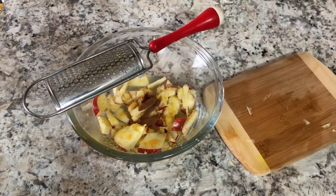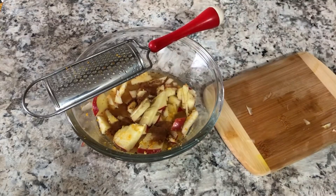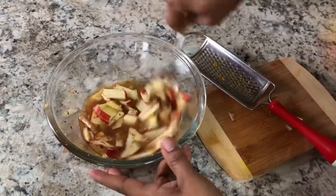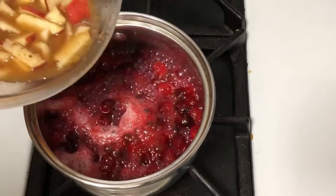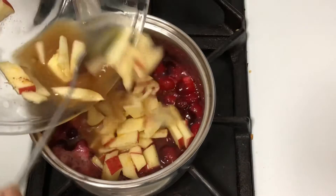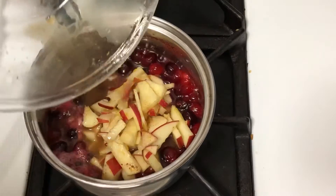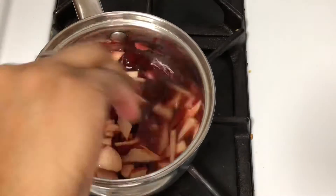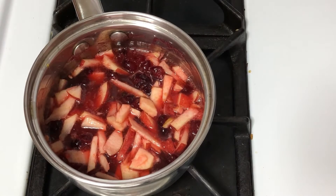Add a quarter teaspoon of cinnamon and a quarter cup of apple cider. Give it a little stir, making sure to get every bit of your zest, then add it all to your pot that's bubbling and looking luscious. Let it boil for about 15 minutes, until everything is nice and delicious.